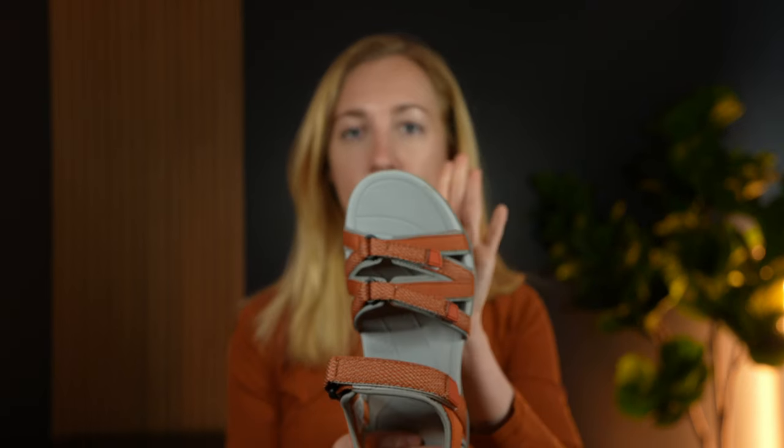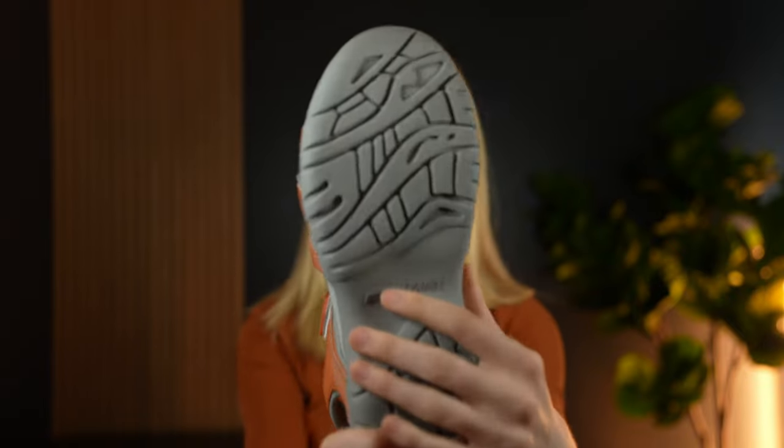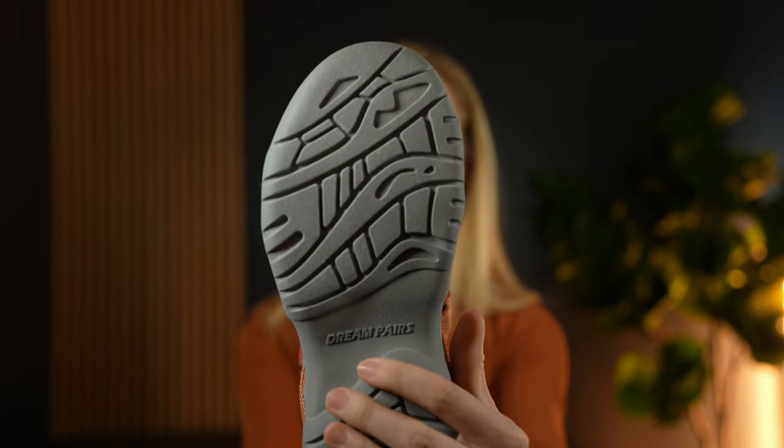I was looking for a pair of shoes I could wear on a hike that was still comfortable and waterproof. So I found these, and they check all those boxes — they are waterproof, they are super comfy, they have really nice traction on the bottom, and the straps are all Velcro, so they're adjustable and you can fit them to you perfectly.